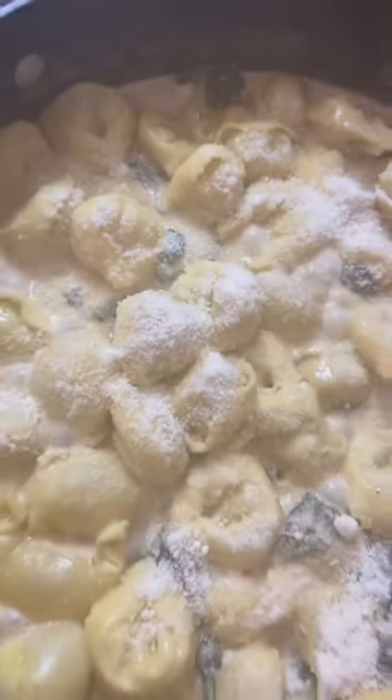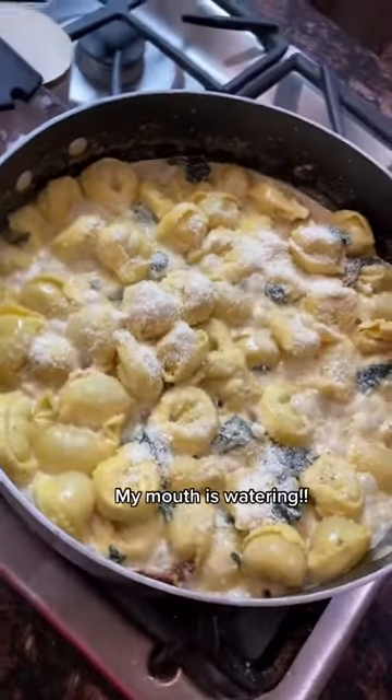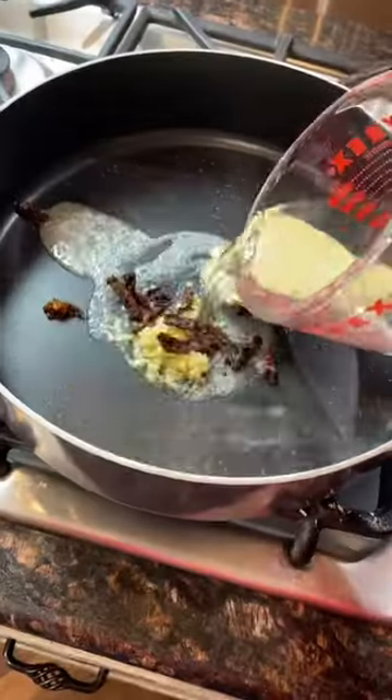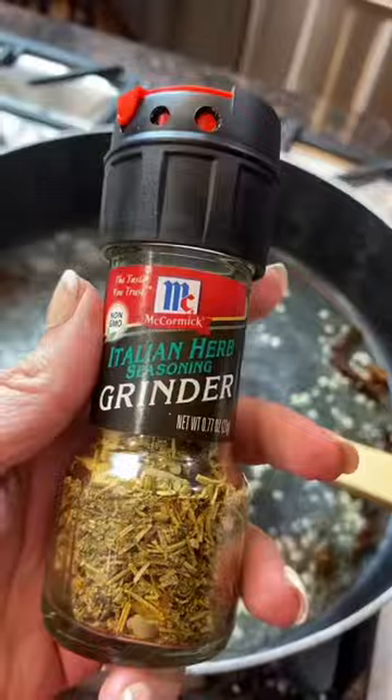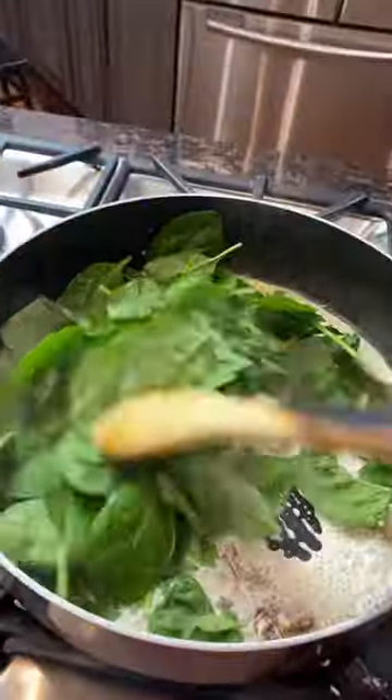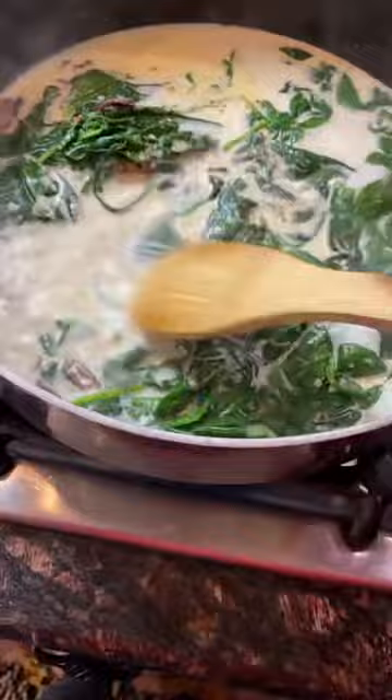Crazy Busy Mama chicken mozzarella sun-dried tortellini is amazing. Start with a skillet and some butter and add some garlic, some sun-dried tomatoes. Don't worry — make sure you get ready to screenshot, I will share the recipe. Just a few ingredients make this dinner the most amazing for everyone.